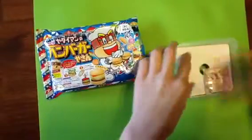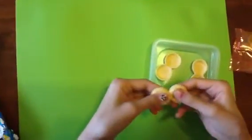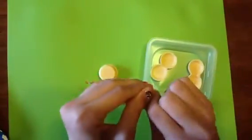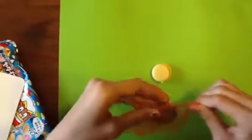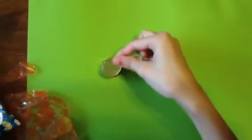This is what's inside. So I think this is supposed to be the bun, so you gotta cut it in half and you open this up. So this probably is the hamburger to put in here. And then this is the cheese, the lettuce, and now this is my favorite part, the ketchup.